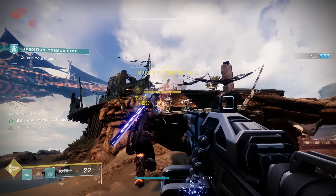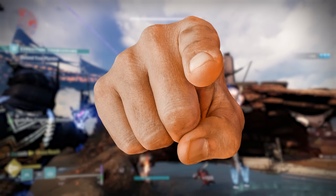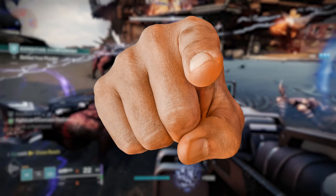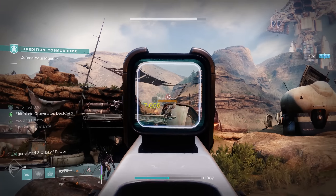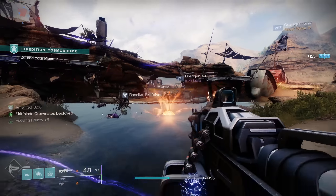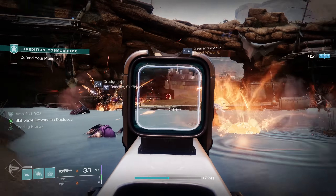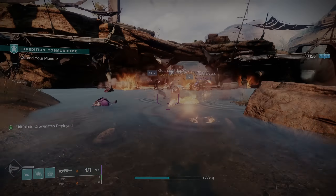That is how to level in Season 19, Season of the Seraph within Destiny 2. As always, let me know if you have any questions or what your thoughts are on the leveling system. Personally, I think it's boring and repetitive — I don't like doing it. But with all that being said, feel free to drop a like if you enjoyed the video, and I'll catch you all in the next one. Peace.